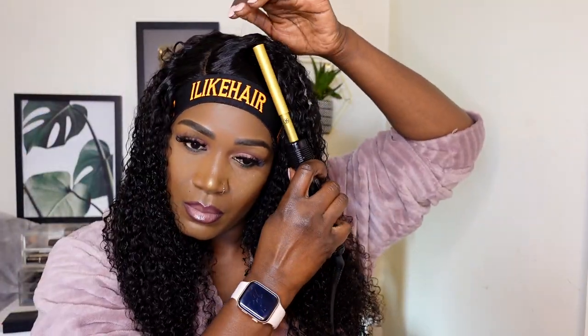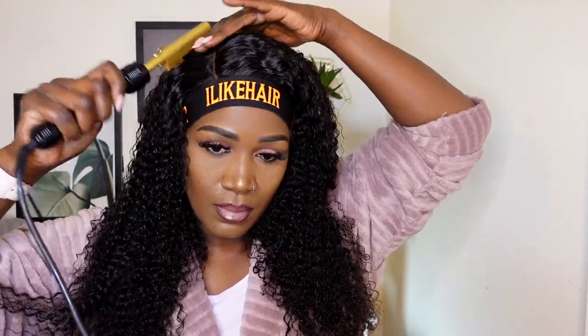ilikehair's kinky edges ventilated wig is revolutionary — it's an afro-inspired new trend that's trending right now. One thing I love about ilikehair is they make their units exactly the same as what influencers receive. As a customer, you're guaranteed to get exactly the same unit — there's nothing called 'influencers get the best units.' You'll definitely get the same quality product. That's one thing I really like about them.